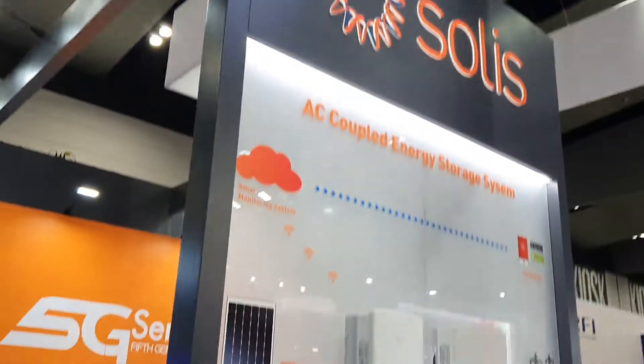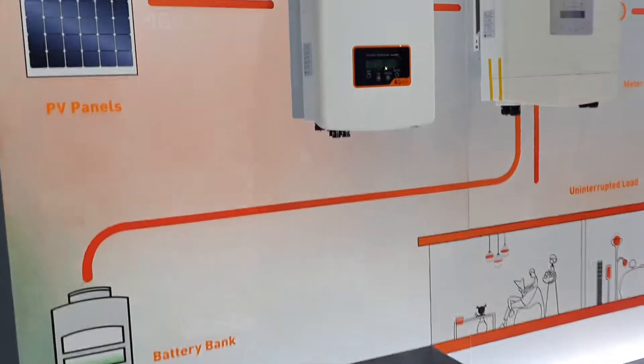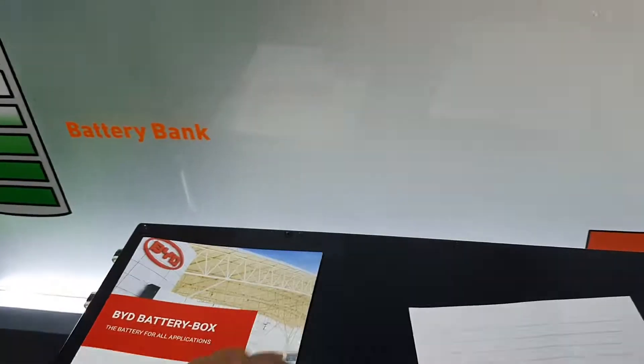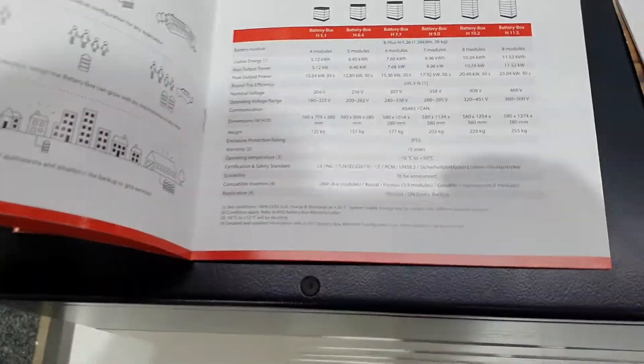Solis, obviously a wholesaler. BYD — accurate there for the BYD battery box. What's the IP rating on this thing? I've got to put one in. These are the specs on it.